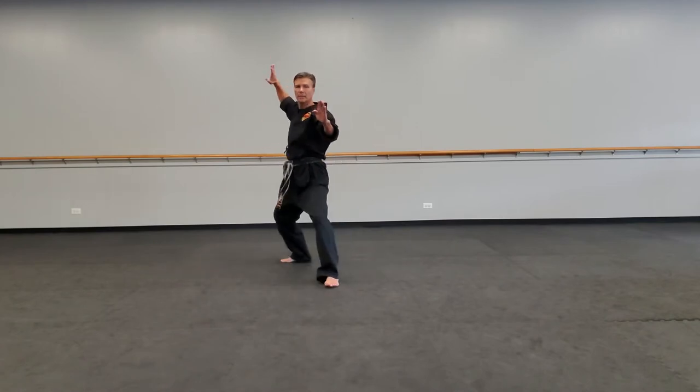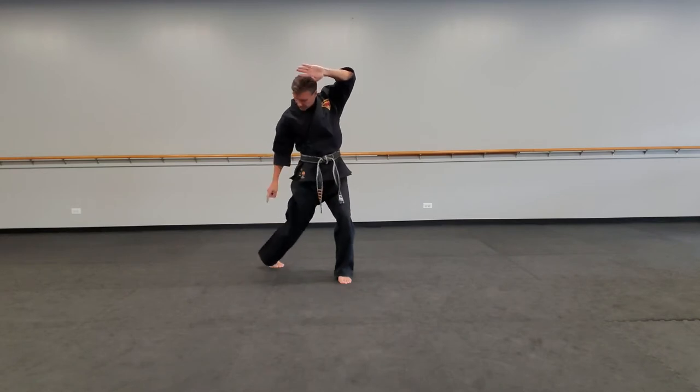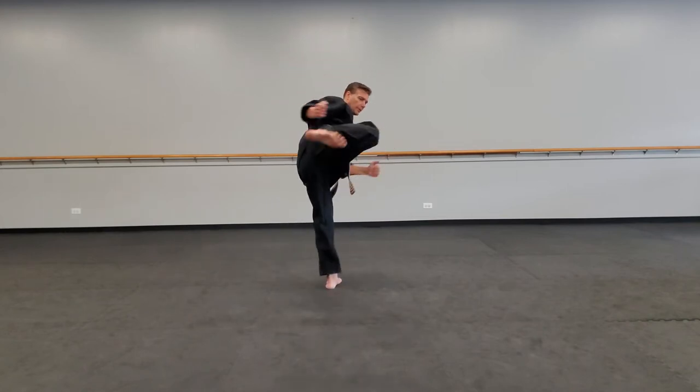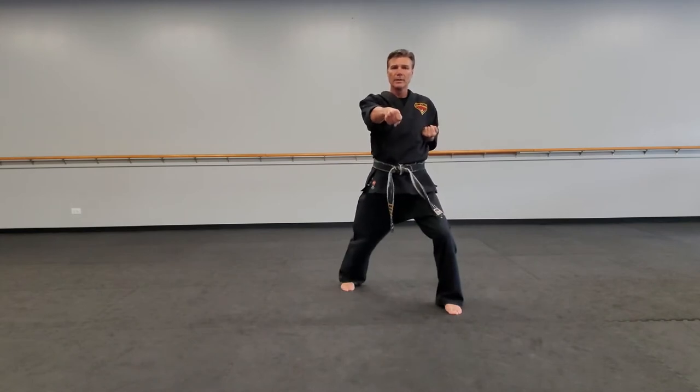We step back, double, twist, chop. See how much I'm twisting this back foot? That's super important — you've got to get a lot of twist in that thing. The knot of my belt comes around. Pull through, chamber, side kick, land, chop, punch, front stance.